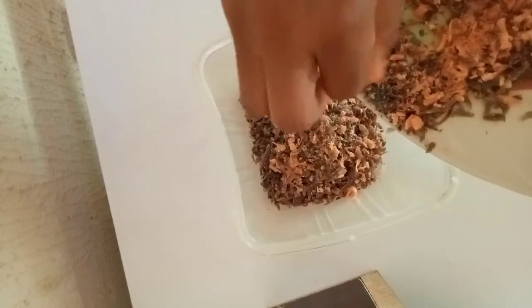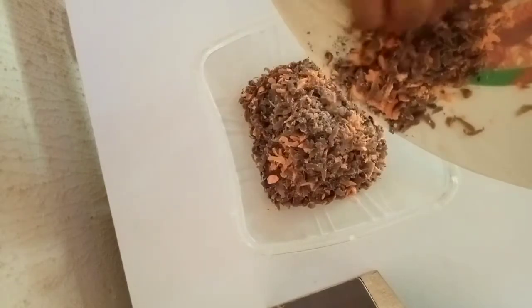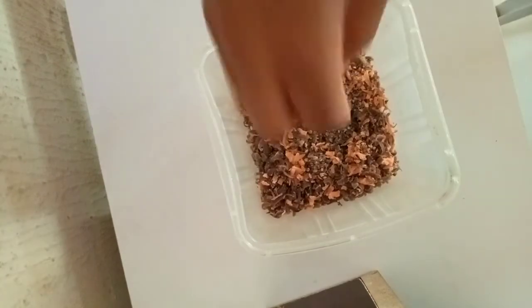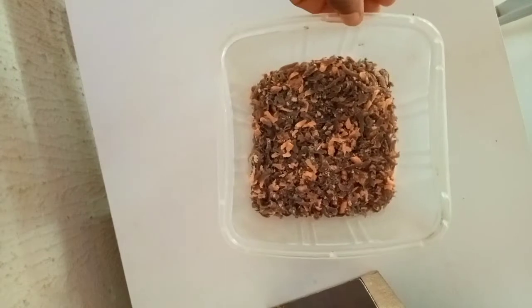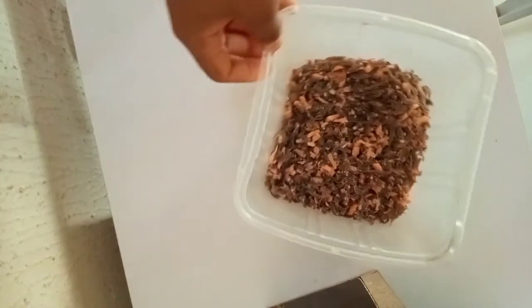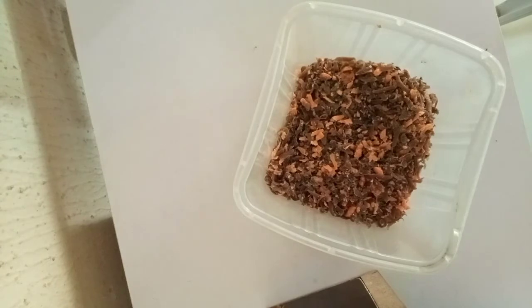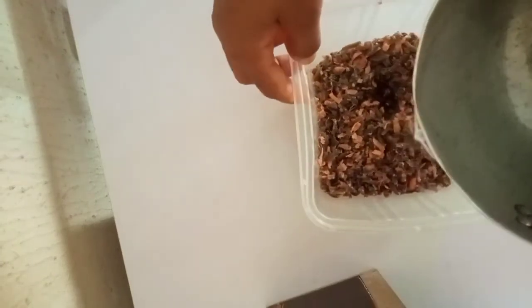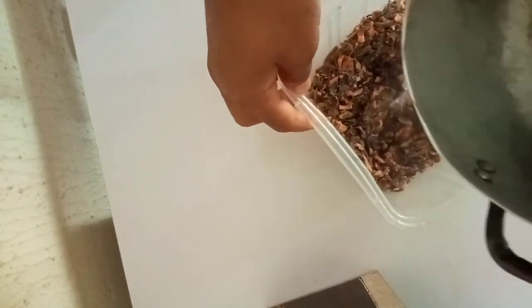I'm going to transfer my soap into a bowl. I don't want the soap to be too watery, so I'm going to put just a little amount of boiled water in it, and then leave it for some time for it to melt.